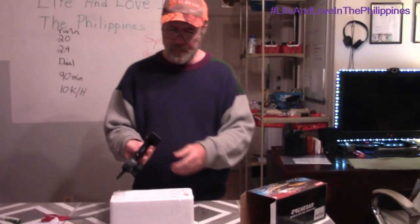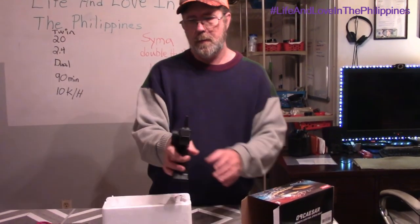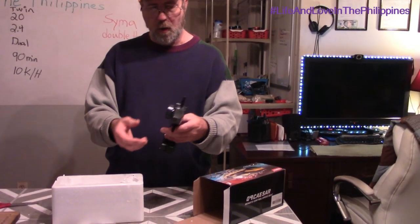I like this pistol grip here. Slide your finger in there and pull it. Being right-handed, I'd probably hold it more like this. This would be the steering right here, and this is going to be the speed. This thing also will back up — it will go backwards. It claims to operate in four directions: forward, backward, right and left.